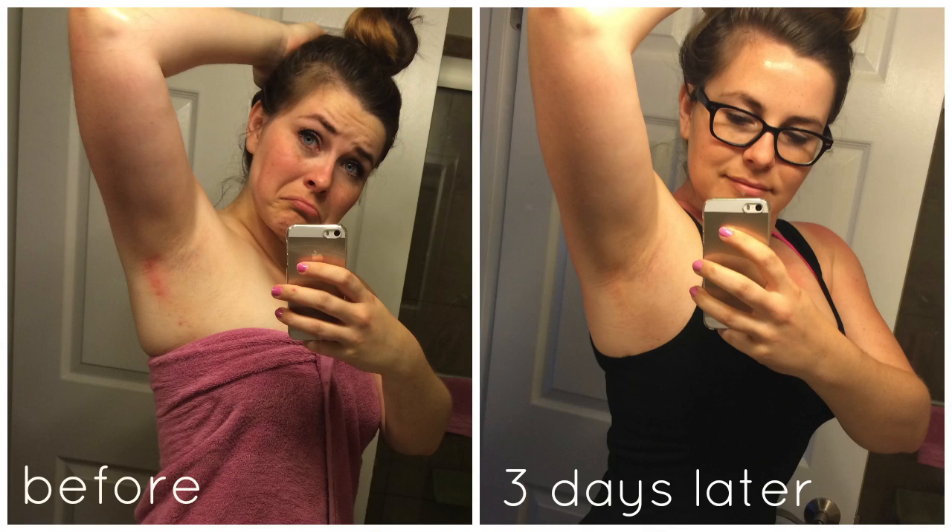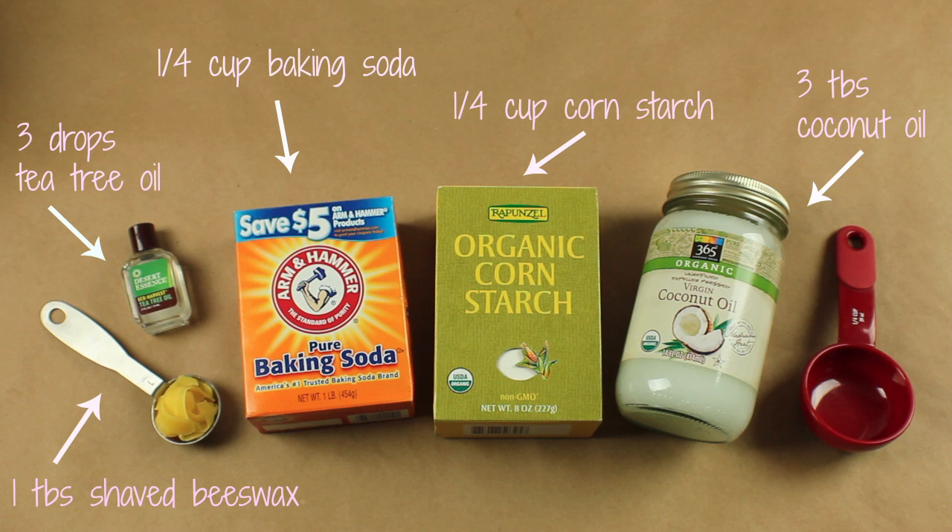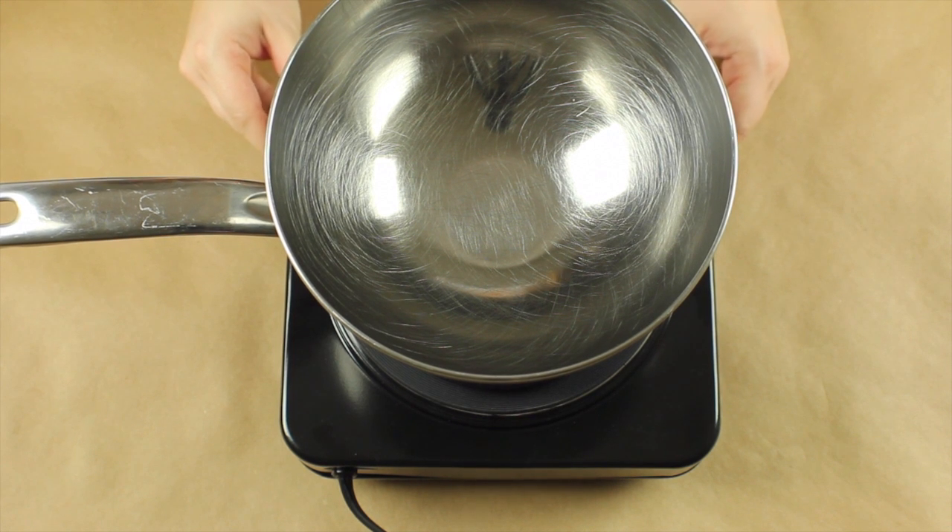I was having a bad reaction from my deodorant, so I decided to make my own. All you need is baking soda, cornstarch, coconut oil, beeswax, and tea tree oil.